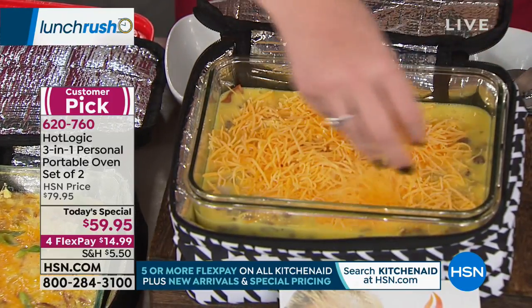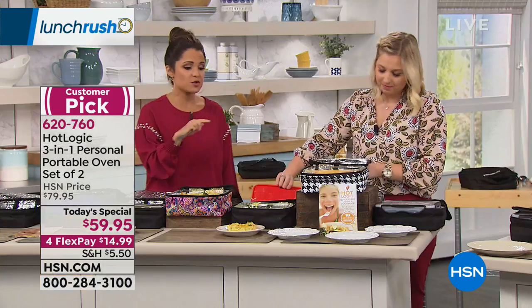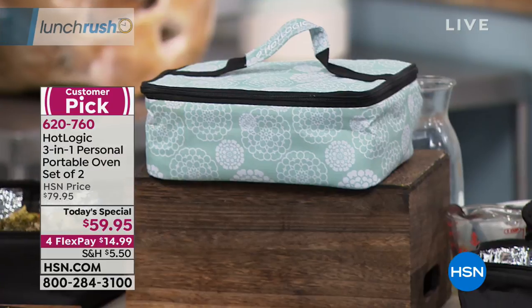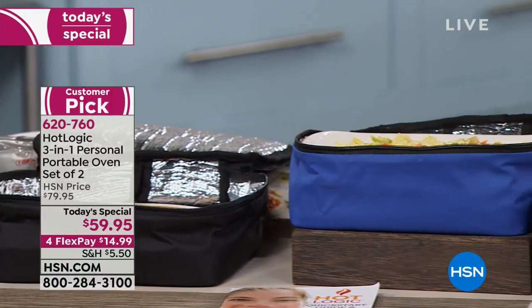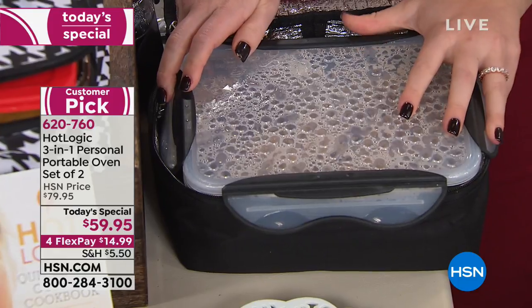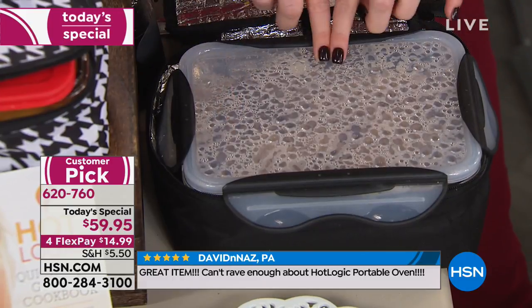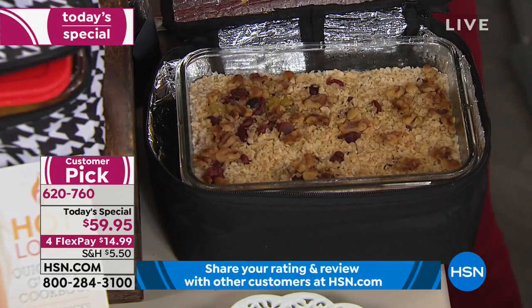Just joining us? Here's a recap: you're getting a two-pack of Hot Logic Minis — nine and a half by seven and a half, three and a half inches high. Use any container with a flat bottom: plastic, aluminum, cardboard, glass, ceramic, even a paper plate. The hot plate technology means it never gets too hot — it's like having your own little slow cooker anywhere you want to go. All you need is a plug. You can see water molecules on the sides, showing you all the moisture inside.